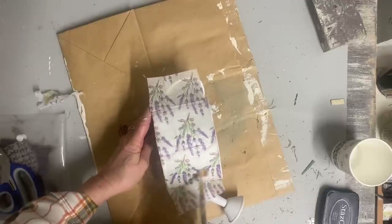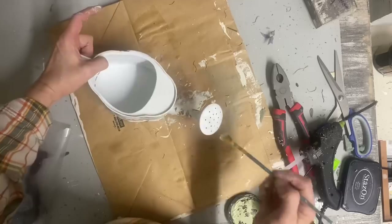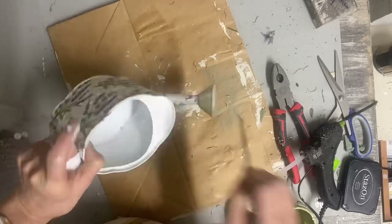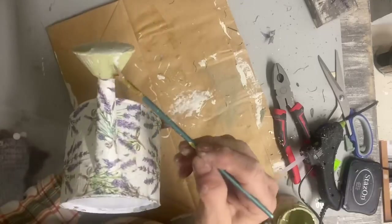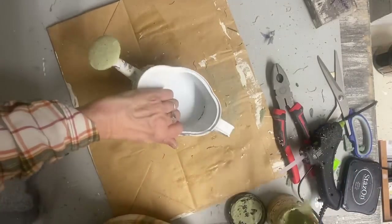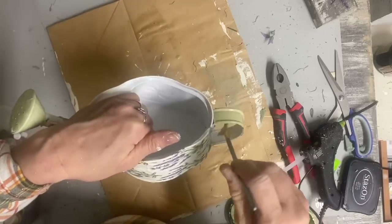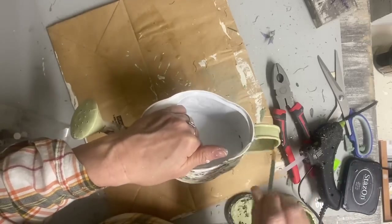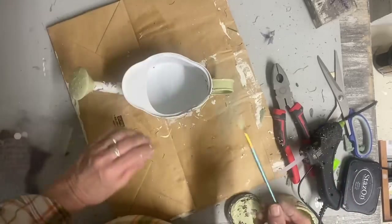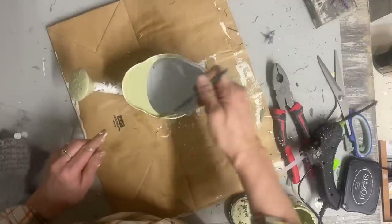Once I get this all covered, I'm going to take the color moss green — it's just a color that I mixed up that I think looks a lot like moss green — and trim out some on this. Once I get all my trim painted on, I'm going to use my ink pad to just do some fake distressing, and then this will get a clear coat over the top to seal everything in. This is going to be an indoor thing, but this chalk paint still needs to be sealed.